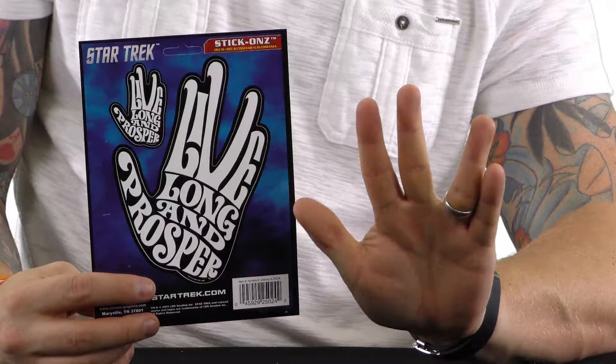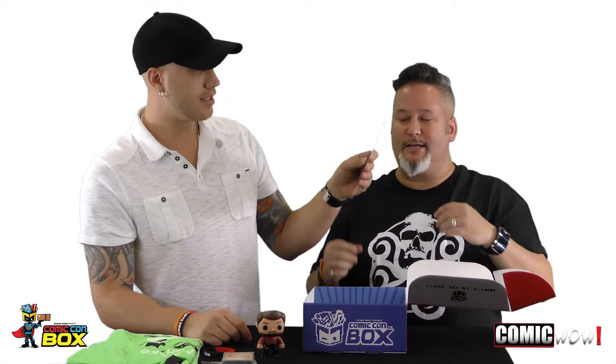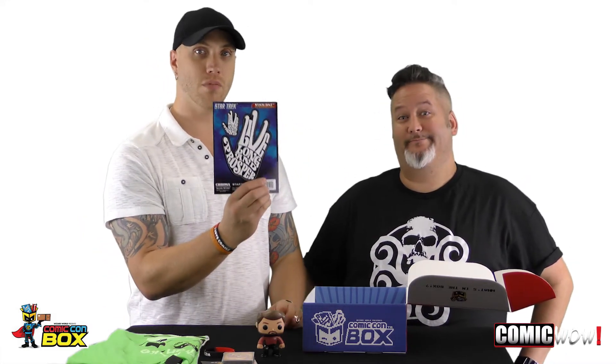Star Trek Stick Ons. Live Long and Prosper. That's my thing — the 'Live Long and Spocker.' These window clings go on your car window or your mirror. It's tiny but it looks cool and I like it. A lot of people are doing this whole 'let's make things out of words' design, which I like — it's kind of cool. Very retro 70s making things out of words.